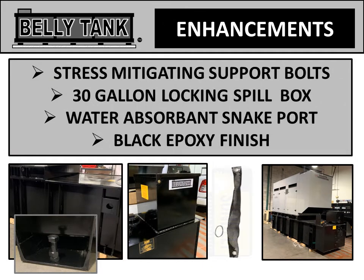Belly tanks go beyond the standard. Our enhancements include stress-mitigating support bolts, a 30-gallon locking spill box, a water-absorbent snake port, and a black epoxy finish.